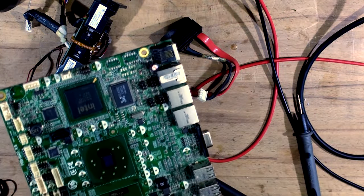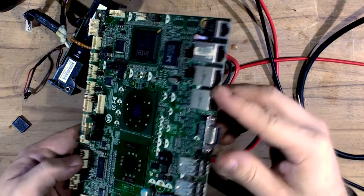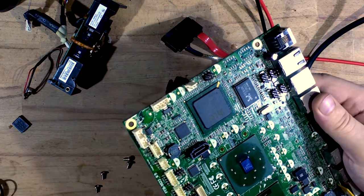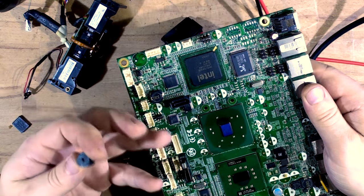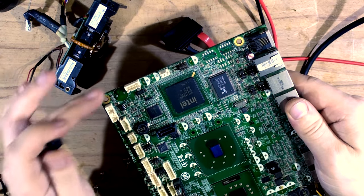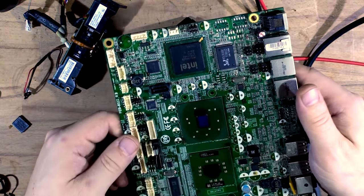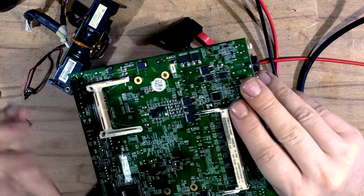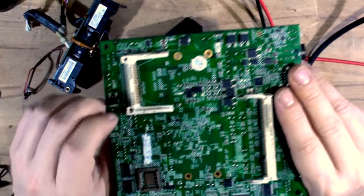I've removed all the bad caps from the main board - here they all are. They are horrible - the bottoms are popping out. My local hardware store didn't have any of the specific ones - they had 220 microfarad 16 volt but not 1000 microfarad 6.3 volt, so I had to order online with express shipping. The board is going through ultrasonic cleaning. I've removed the heat sink as well.